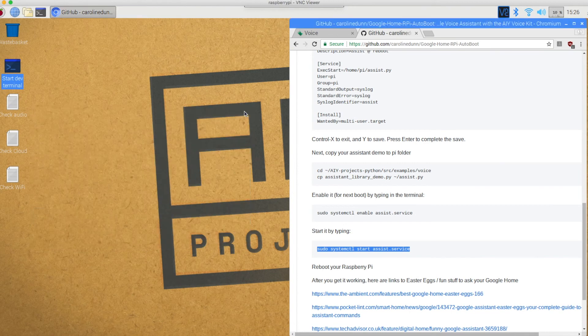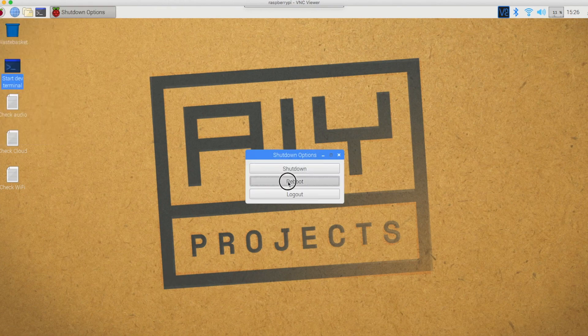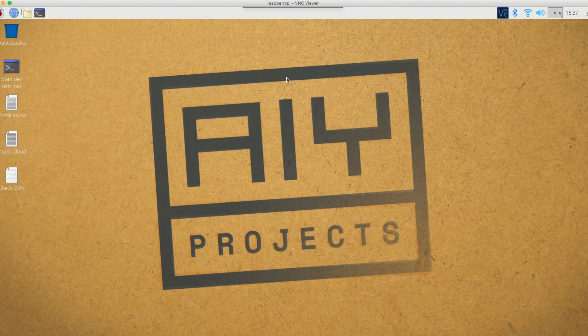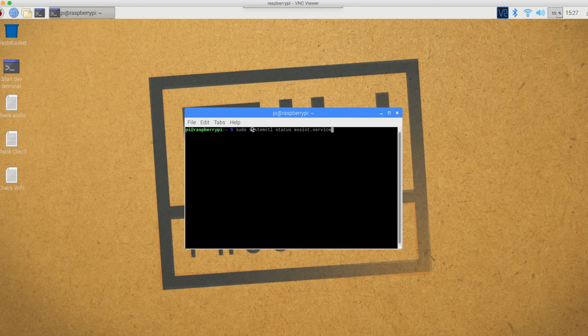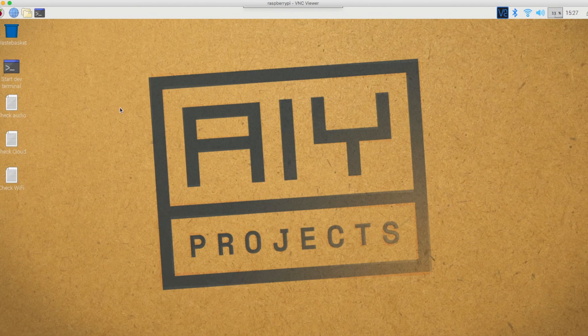I'm going to close out of this and test it for a second. Okay Google, what is two plus four? The answer is six. Let's now close out and do a reboot, and I'll be right back — hopefully this will work. As you can see, my AIY project has rebooted. Let's see if it's working: okay Google, tell me a joke. What do you call a fake noodle? An impasta. There we go, it is online. And if you want to check it on the terminal, you can do a system status and sure enough, it is running. So now without having to run the command, it works.